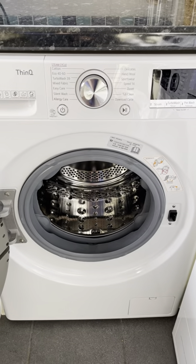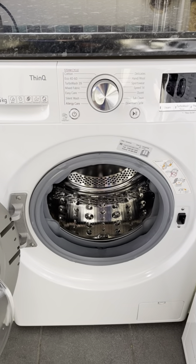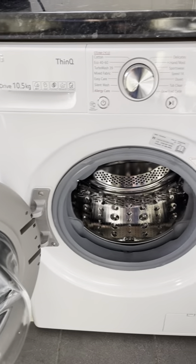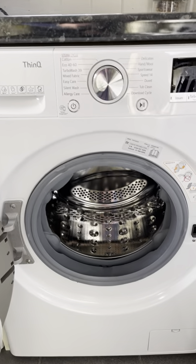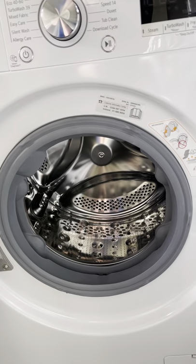This is a review of the LG F6 V910WTSA 10.5kg washing machine. It has a really large door and a large entrance into what is a very large drum.